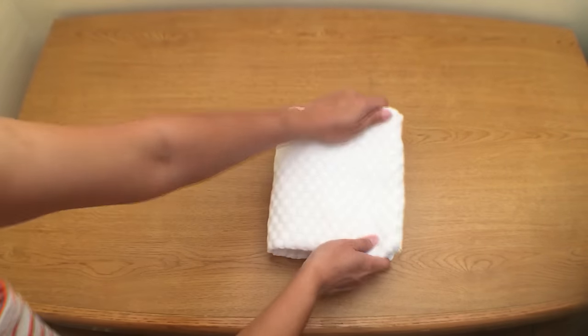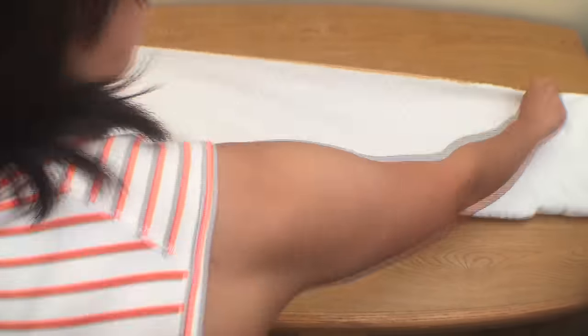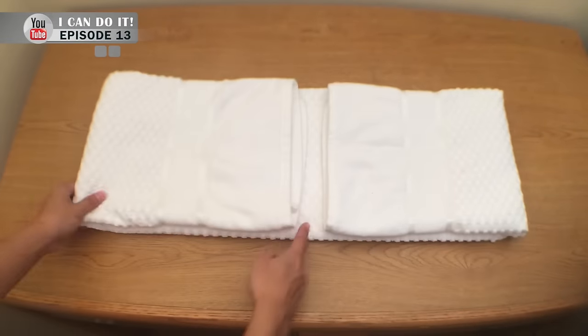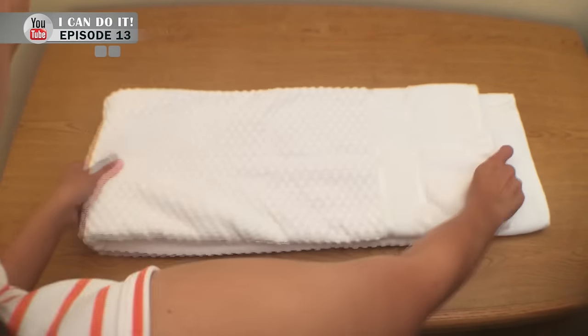You can also apply this method to do the same with bath towels and washcloths. I'm going to fast forward just to show you how it turns out so we're not wasting time, but you can get an idea of how to do the rest for your whole set of towels that you use every day.